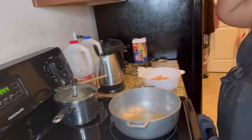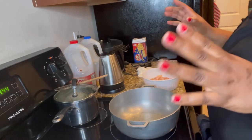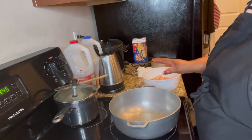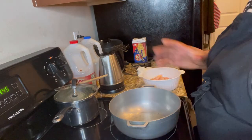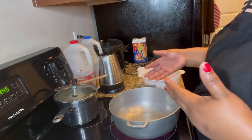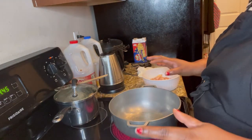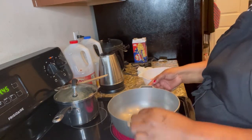Hello hello hello, diversity kitchen! How are you all doing? So today we are cooking jambalaya — yes, jambalaya from scratch, all the way from scratch. Nothing is pre-cooked, nothing, nothing. We are cooking from scratch. As we go, I'm gonna present to you the ingredients and how we do it, so stay tuned. We are cooking jambalaya today.